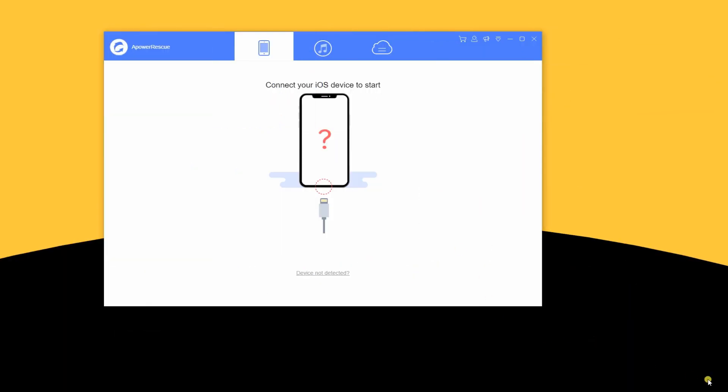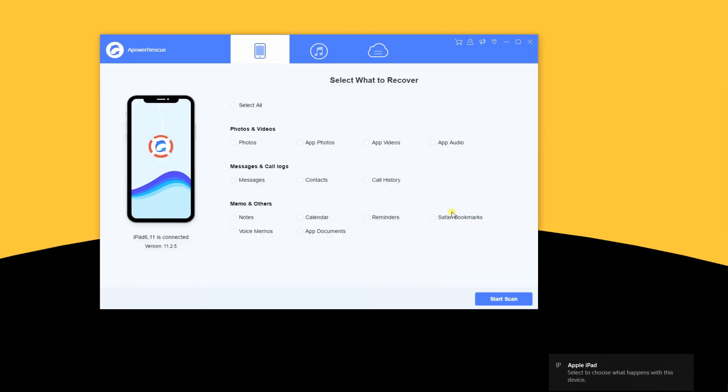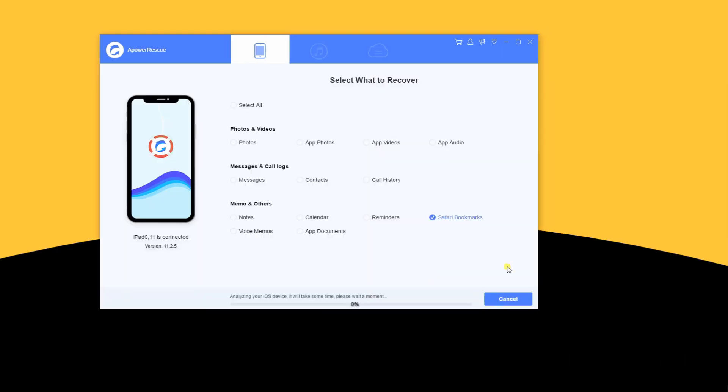Next, connect your iPad to PC using a USB cable. Once connected, select Safari bookmarks from the main interface.